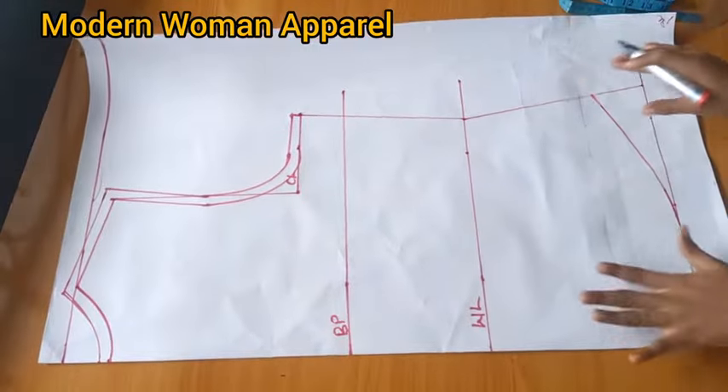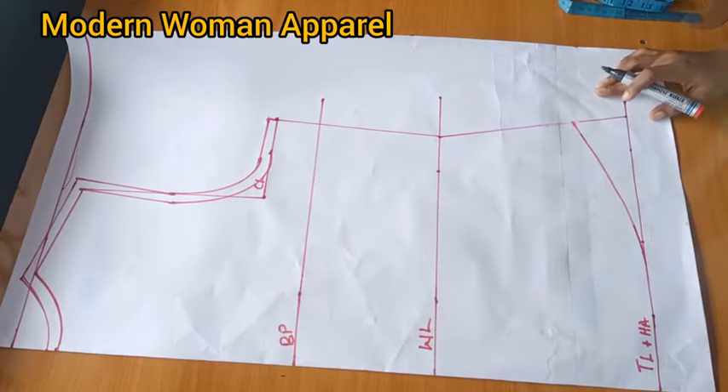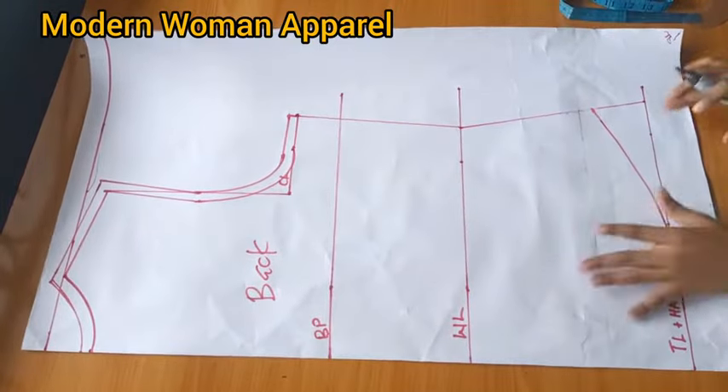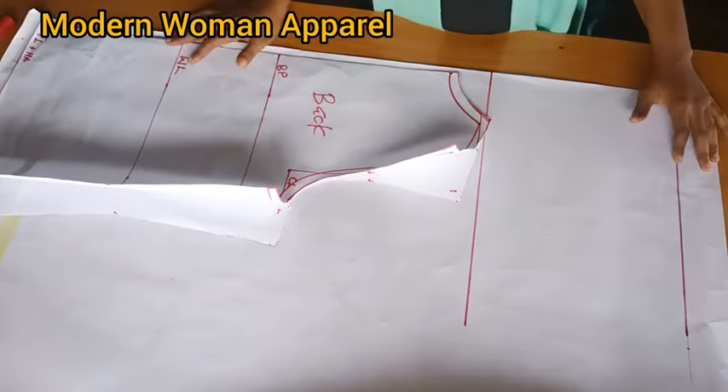This is basically it for the back pattern. I'm going to cut this out and show you how to use this back pattern to trace out the front pattern.